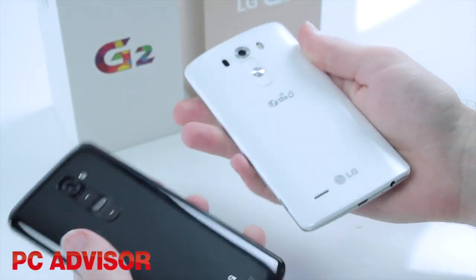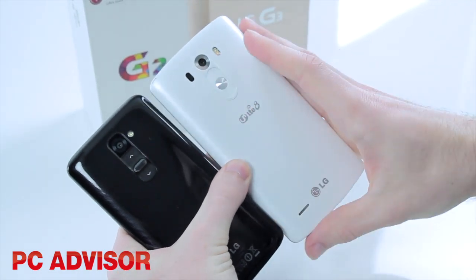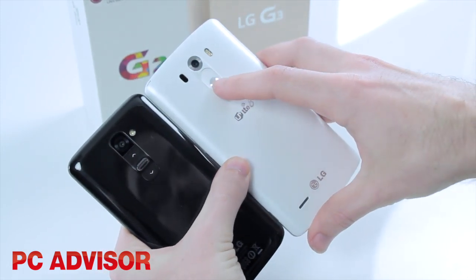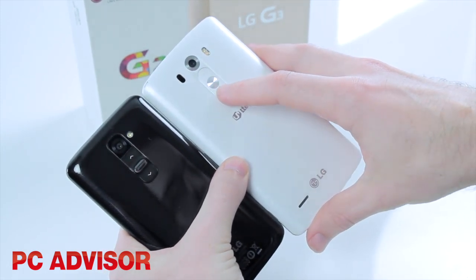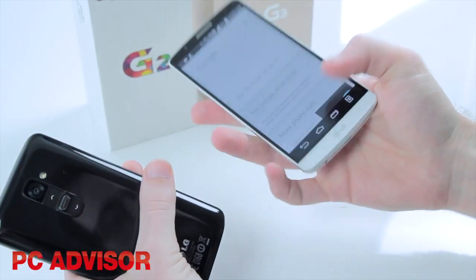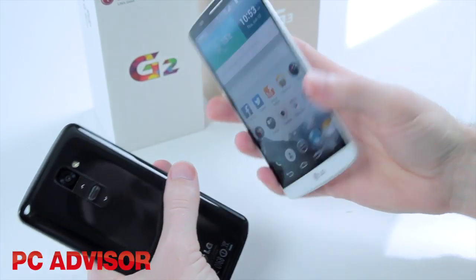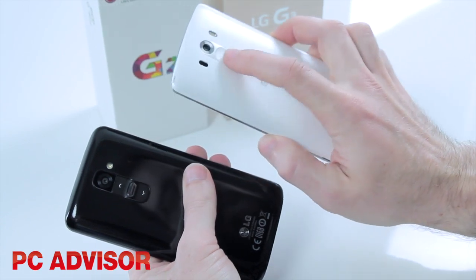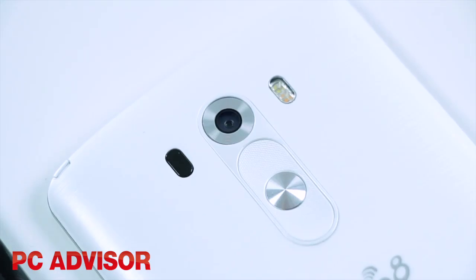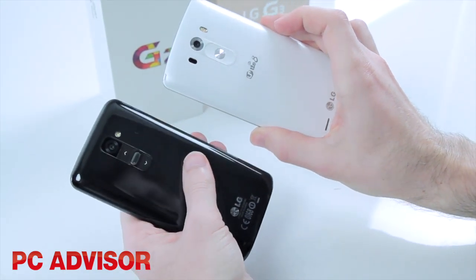Carrying on with the design, we've still got the rear buttons. LG does something a little bit different — instead of putting the buttons on the top or sides of the phone, you've got the power and volume buttons on the back underneath the camera, and that's the same on the G3. Your finger naturally rests there, and this time the buttons are a little bit more subtle — they don't stick out as much, but the design is basically the same.